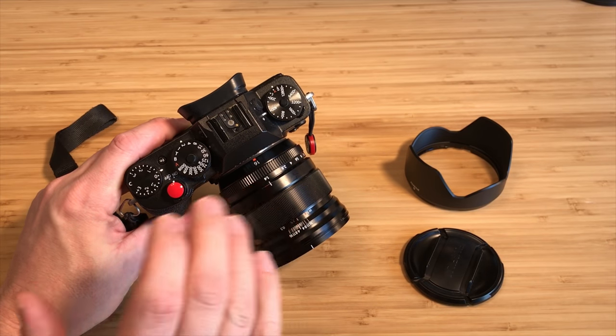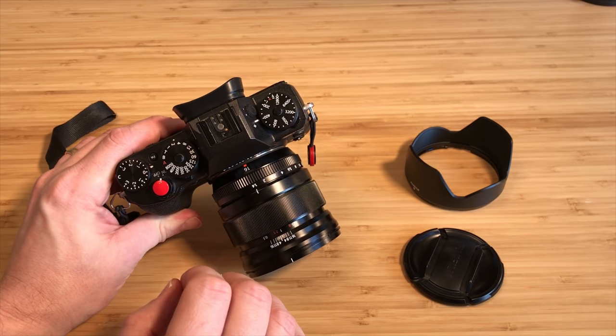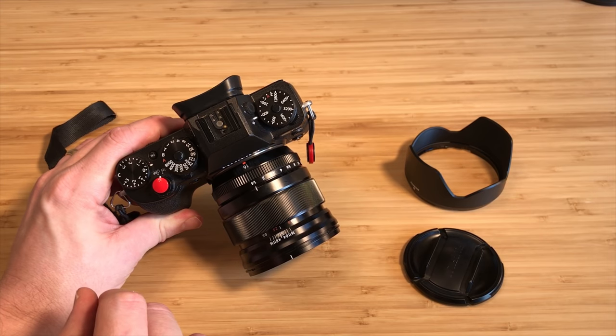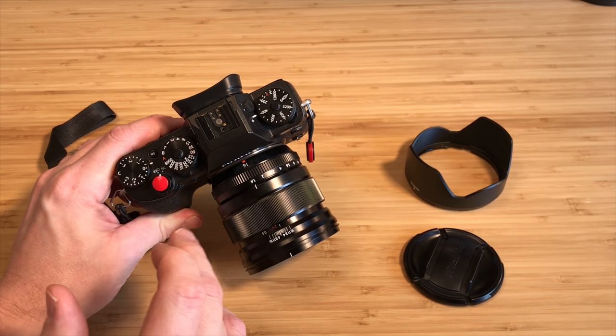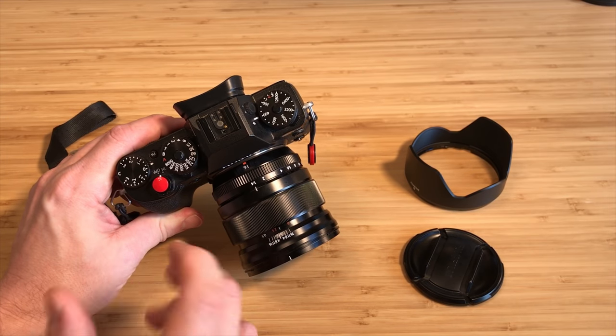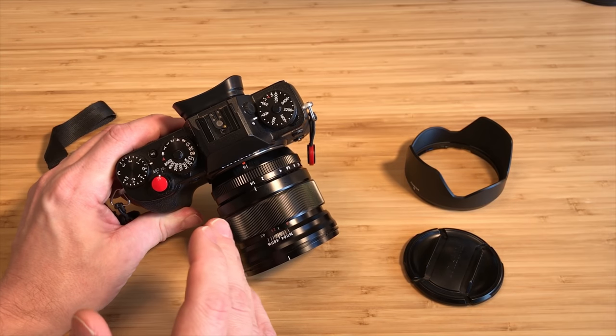It was just odd, at least initially for me. If I went out and did photography, I would either want something wider — my 12mm prime was a go-to — or if I was shooting portraits, I'd use a 23 or 56mm. The 16mm was like in between: not really wide, not really long enough.